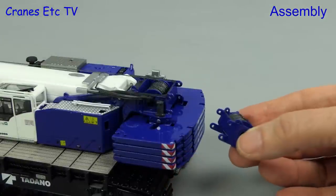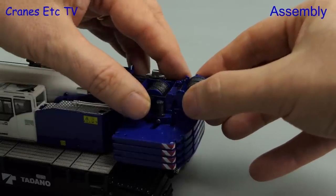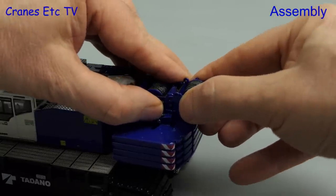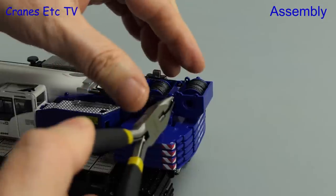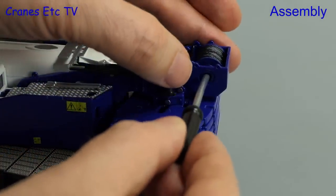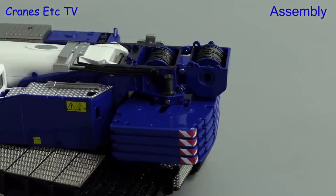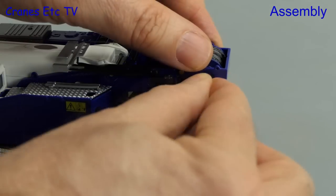Another optional part you can fit is a second winch assembly, and this just gets offered up at the rear of the crane. To secure it in place you need to use four steel pins — whilst they go in easily, you have to watch out because they come out easily too. Another nice touch is that the winches are operated using a supplied tool, but you can make display poses more accurate by fitting winch motors into the open holes.